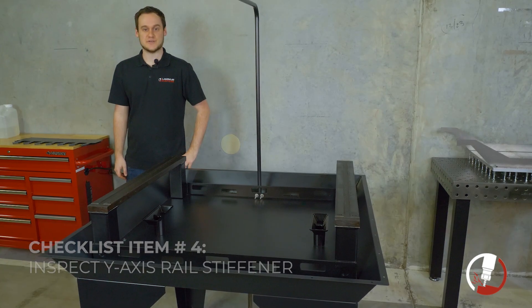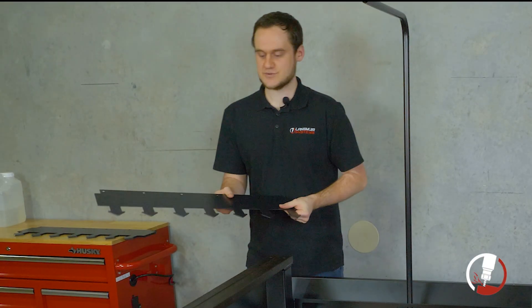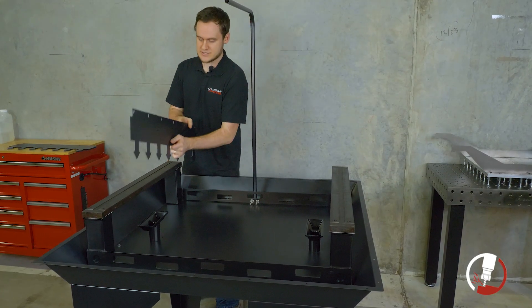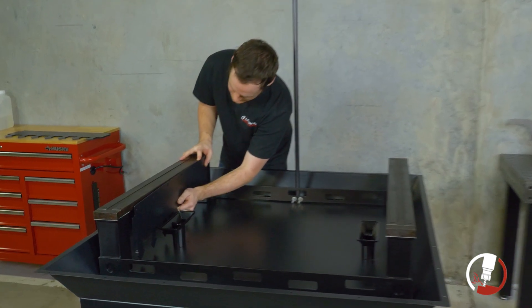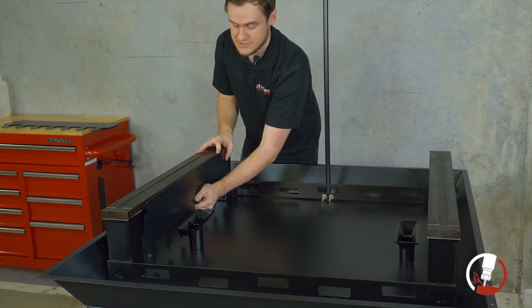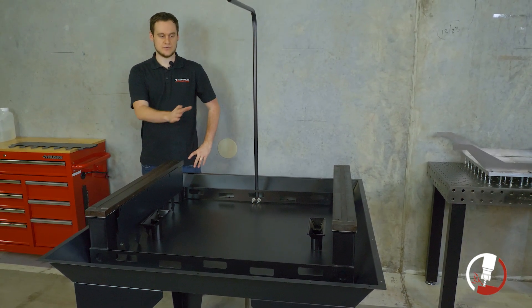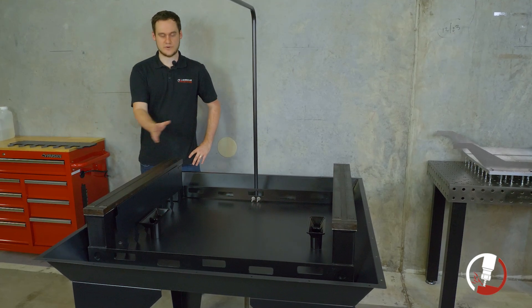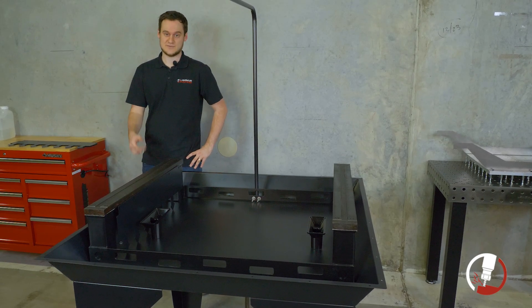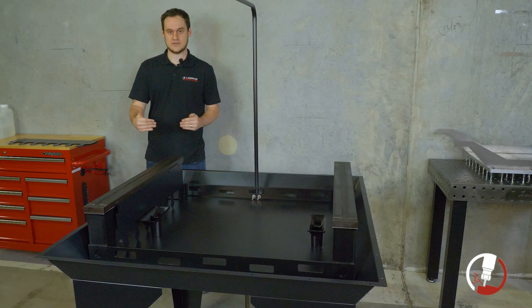Moving right along, we're going to do a visual check of our y-axis rail stiffeners — those are the arrow-pointed sheets of steel. We're doing a visual check of the slots that run across them and the threaded holes on the side of the y-axis rail. We hold each stiffener up to the side of the rail and visually confirm we can see all the threaded holes through the slots to make sure everything has been machined correctly. We go through each one to make sure all y-axis rails are correct — this avoids headaches after we pour concrete and things start to cure. Note that this is just a visual check; the stiffeners will be installed into the concrete itself in a later step.